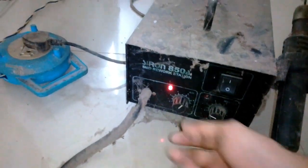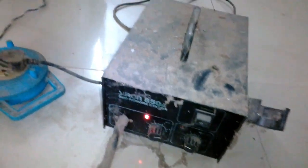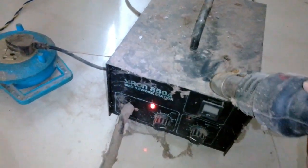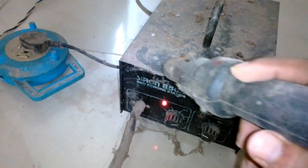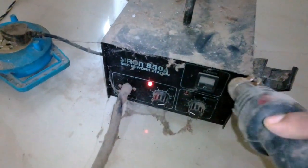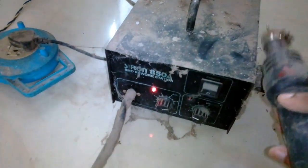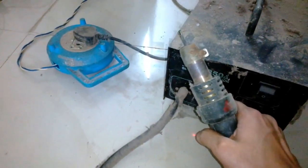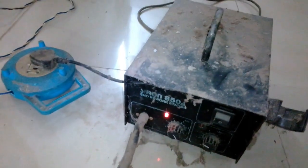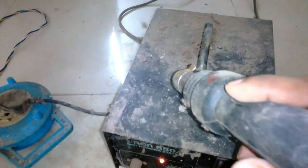It's not heating up. So maybe this was the reason why I kept it away — first, I didn't need it at that moment, and second, the heating element is not working. That's probably why I set it aside and never used it again. All the dials and switches are fine, just needed a little cleaning, and it's blowing pretty well.